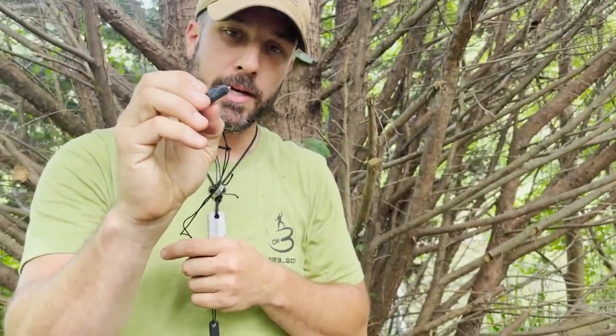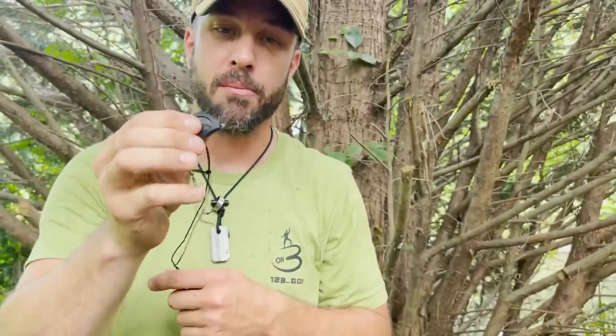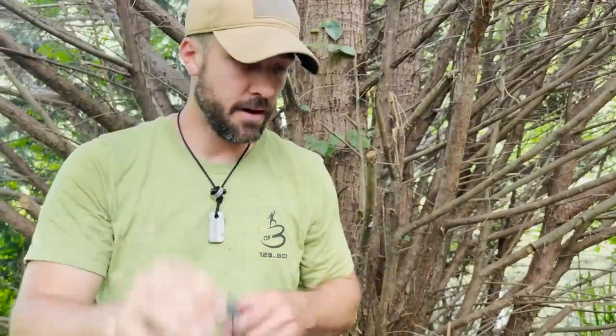We've also got a small little light here. These lights are actually pretty incredible. I used one last night and it's very bright — you can see quite a long ways in the darkness with this tiny little light. I don't know how long the battery lasts; I haven't tested that out, but it's got two small little watch batteries in there. Really small, compact, and very, very bright.